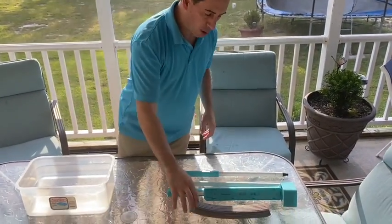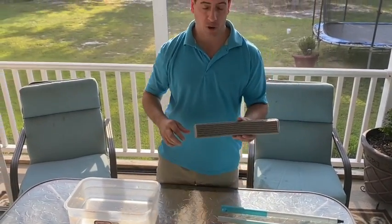Hi and congratulations on the purchase of your new mop. I just wanted to make a quick video to show you how to assemble and use your mop correctly.